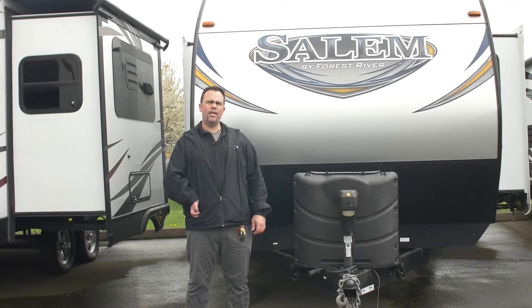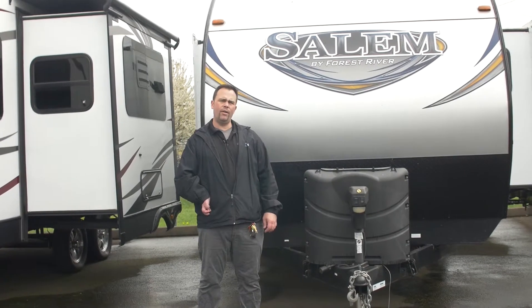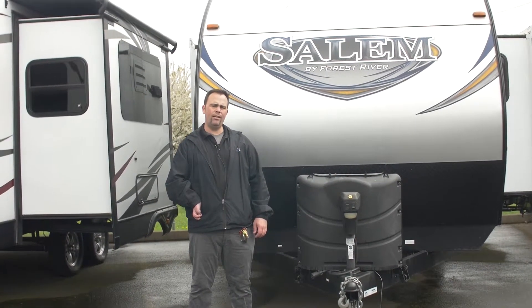Hello, my name is Camper Casey and you're here at Johnson RV, America's number one premium pre-owned RV dealer. We're located here in Fife, Washington.